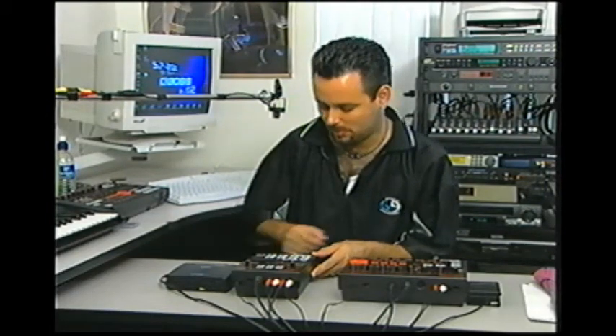Now let's get into line recording — like sampling a drum loop from a CD. The first thing we need to do is go to the front face to source select and switch it from mic to line.